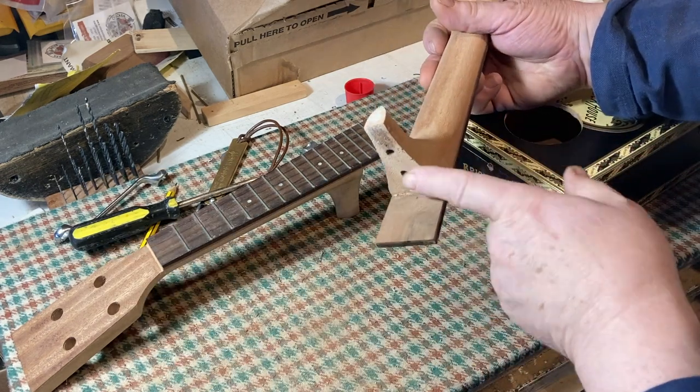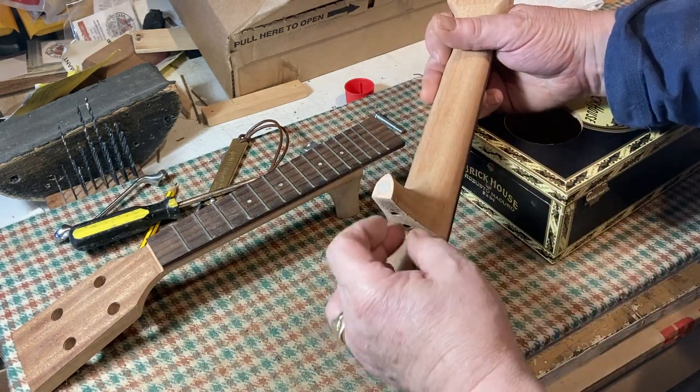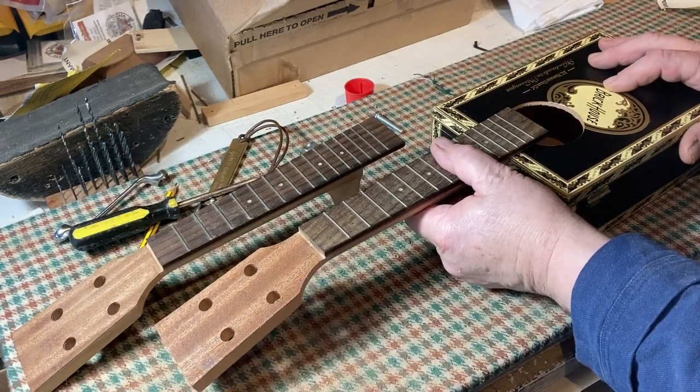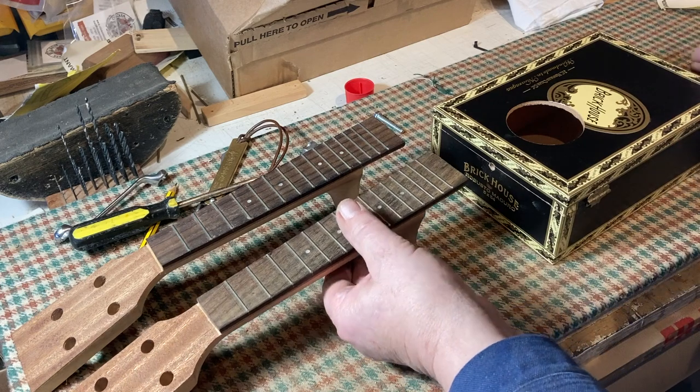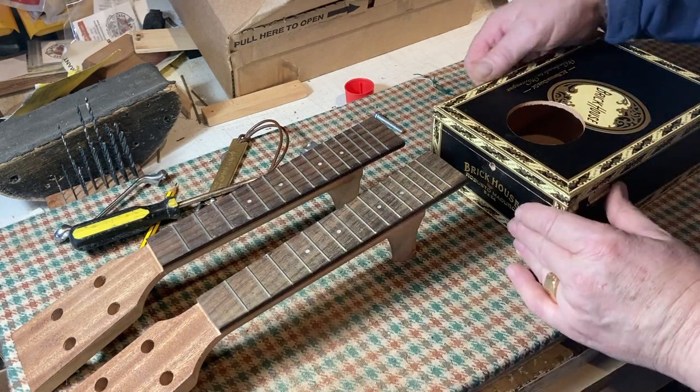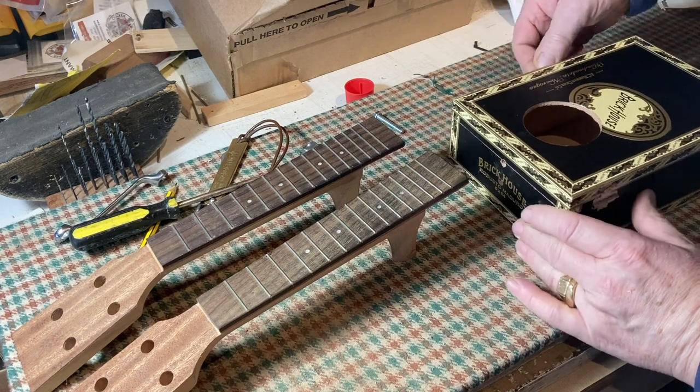As you can see, there's no heel, no dovetail or anything. Now, you could just glue it on, but that really would be pretty insubstantial.